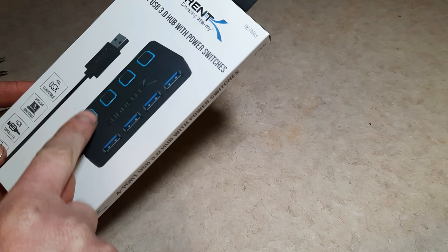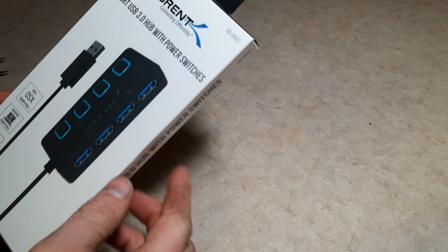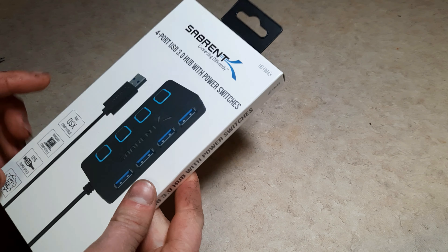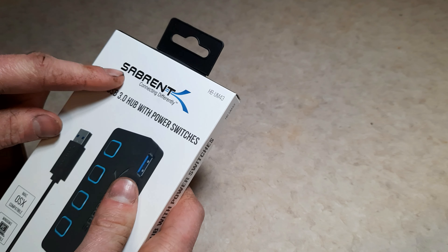Hey guys, how's it going? This is xproducts, and this right here is a USB 3 powered hub. You got individual buttons to light it up and give it power, so you got four ports in one single cable to connect to your PC.